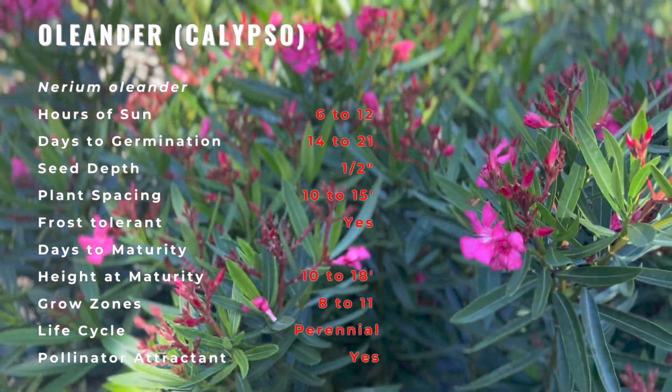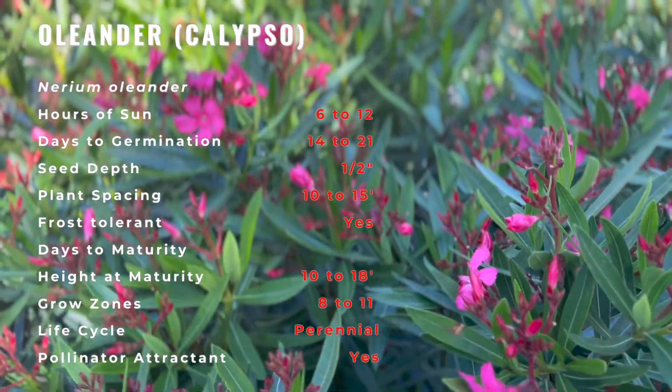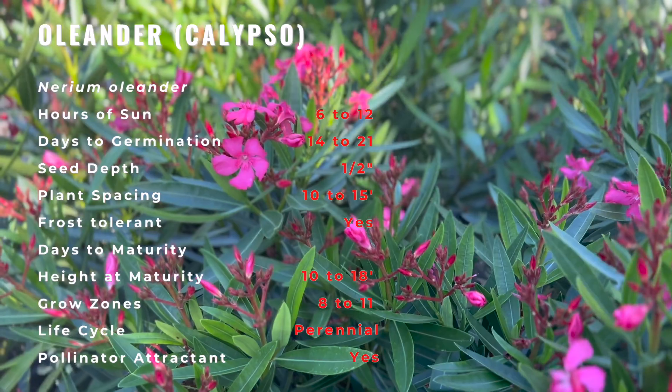Once it's established, an Oleander shrub needs little water. Plant your Oleander alongside other easy-to-care and sun-loving species that will not grow tall enough to hide its beautiful foliage.